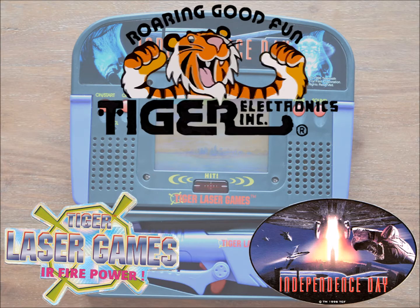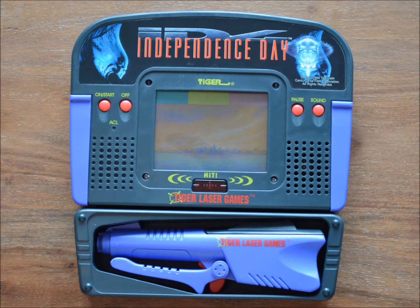Independence Day was made in 1996 by Tiger Electronics as part of the Laser Games series, which consists of portable light gun game systems with LCD screens. The screen is able to show fixed, predefined individual objects and tries to animate actions by simply turning them on and off. Behind these objects typically lies some fitting background art.